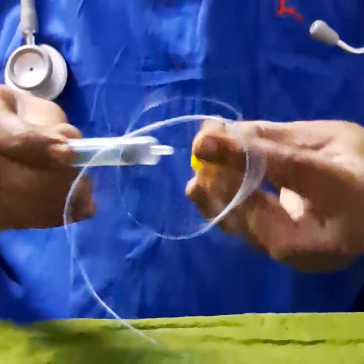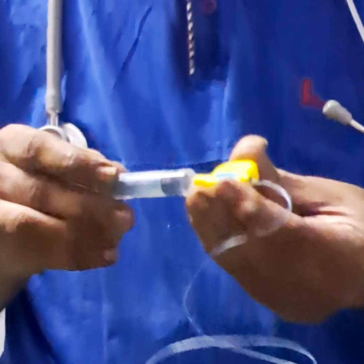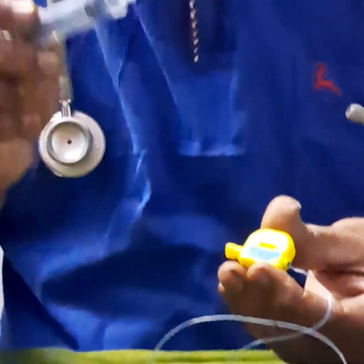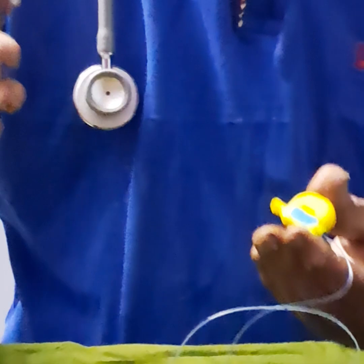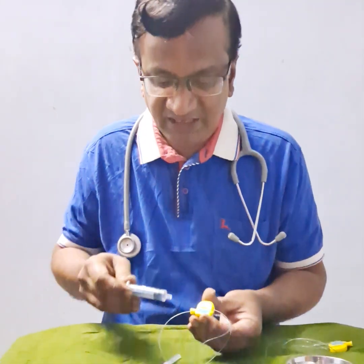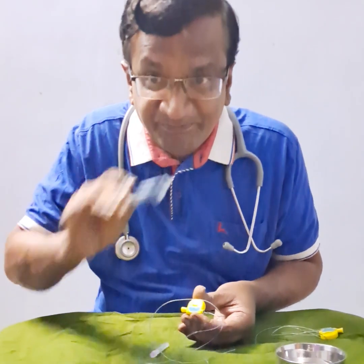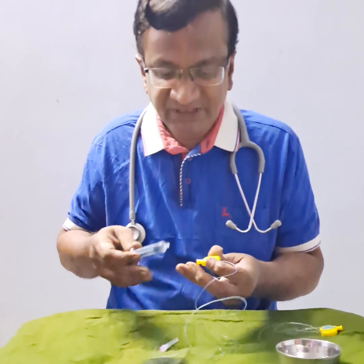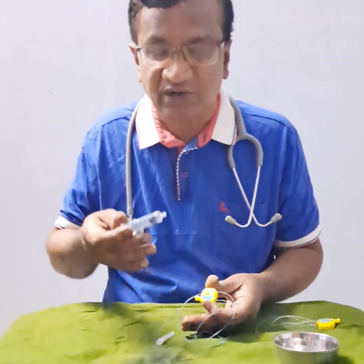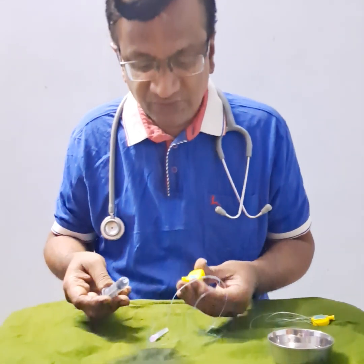Now this adapter has a dead space of 0.2 ml. But if you have a bacterial filter here, that is 1.2 ml. Especially if you are giving thoracic epidurals where we give 4 to 5 ml, we need to understand whether we have completely pre-filled the bacterial filter. If you have not pre-filled it, it will take around 1.2 ml on its own, and then only the drug will go.